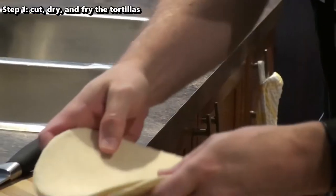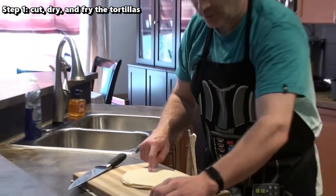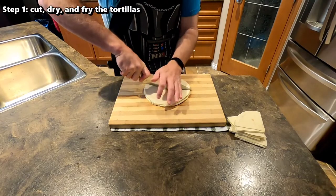Set those off to the side and I'll do another stack here. So this is just one pack of the regular flour tortillas. I'm not sure how many are in here — probably 10, I think. I don't know if this will be enough, but we're going to start with one pack and see how it goes.